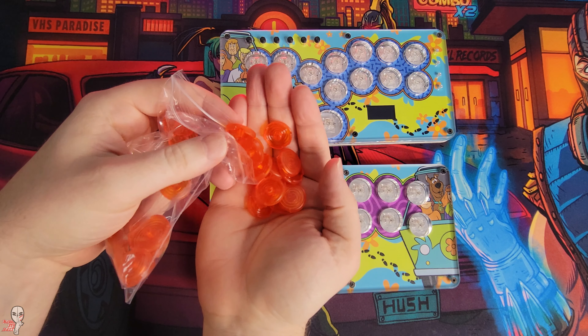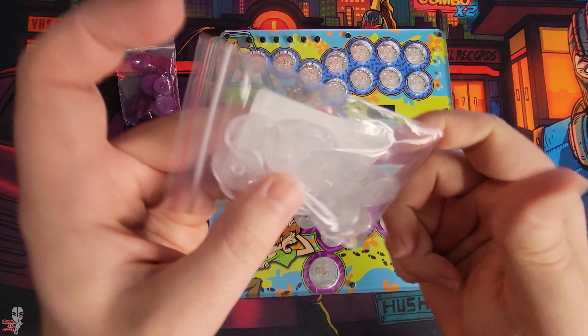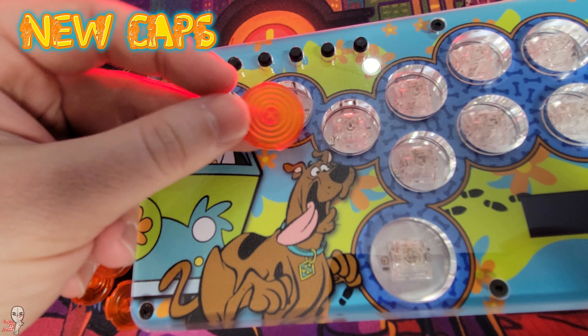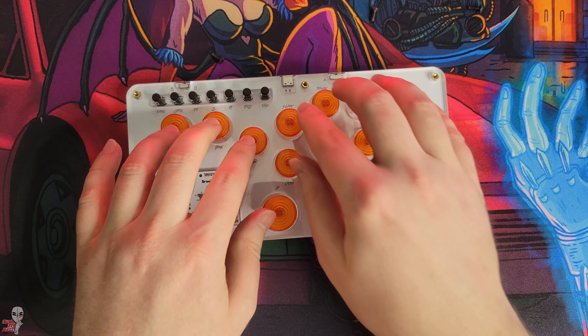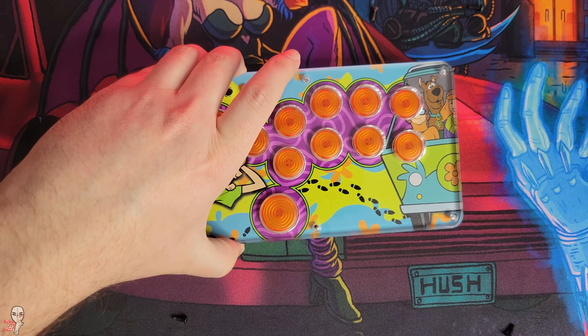A user should expect clear MX arcade caps by Sino Arcade when placing a traditional order from Arcade PCBs. However, for these I elected to use a different color and decided to go with an orange hue to bring back some mystery machine aesthetics. You can find tons of color options for these caps on AliExpress, which is where I grabbed these.